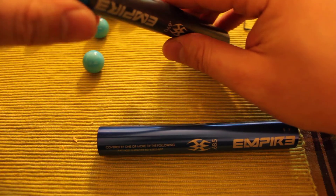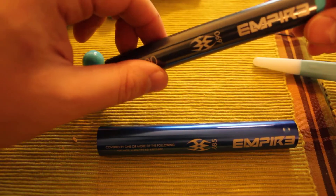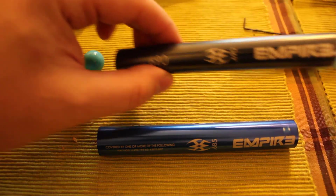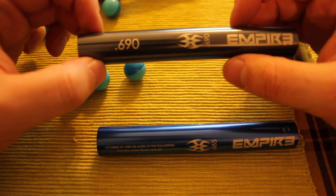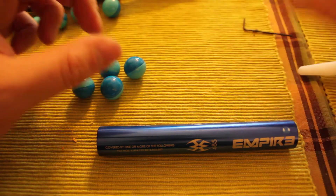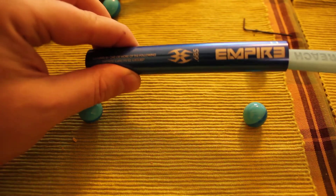Now we're going to 690 and do the same test. 690 is a little bit tighter but still not quite tight enough to be called under boring. Make sure you grab a different ten paintballs from your bag instead of reusing the same ones, because handling them will cause them to swell from the heat and moisture of your hands. At 690 it seems to be a good middle-ground match — you won't have barrel breaks, and there's a pretty nice fit — but air efficiency is still not ideal.